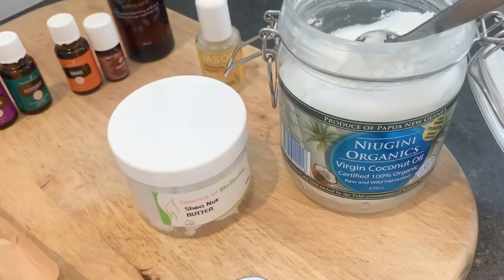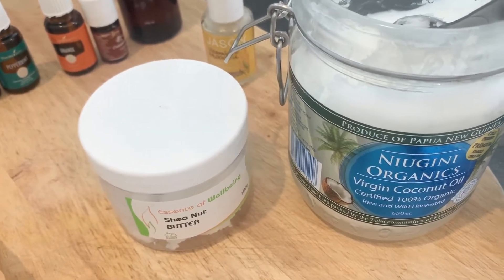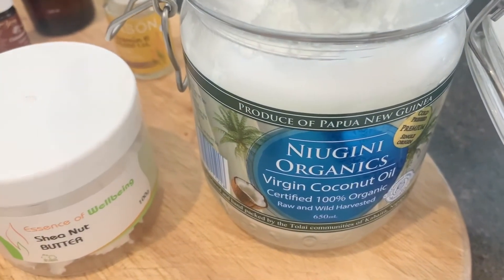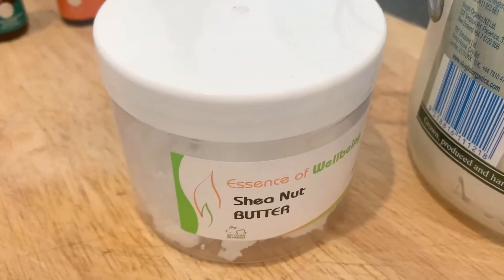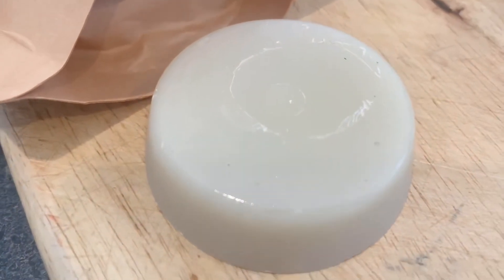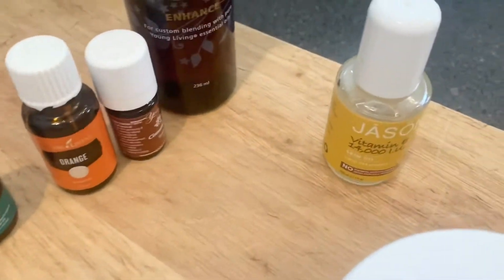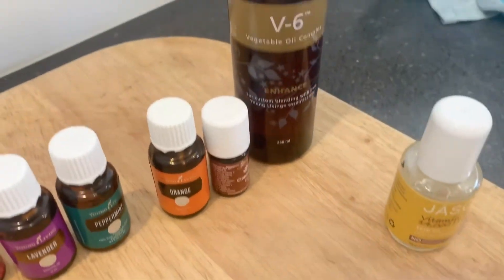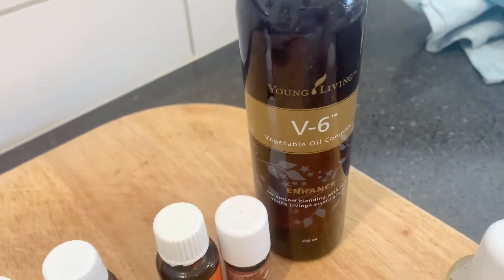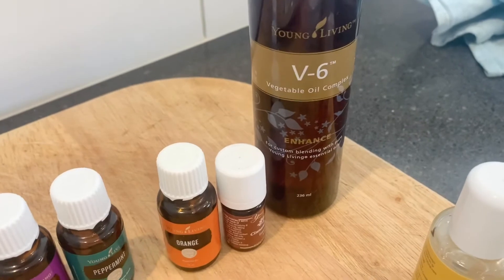Let me show you what I'm going to use to make these beautiful lip balms. First of all, I've got some cold-pressed organic coconut oil, some shea butter, some beeswax that I'm going to cut up, some cacao butter, a little bit of vitamin E oil, and I've got the Young Living V6 oil. You can also use jojoba, but that's the one I had at home so I'm going to give that one a go.